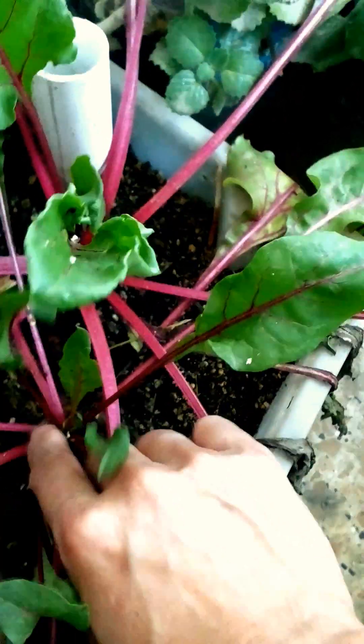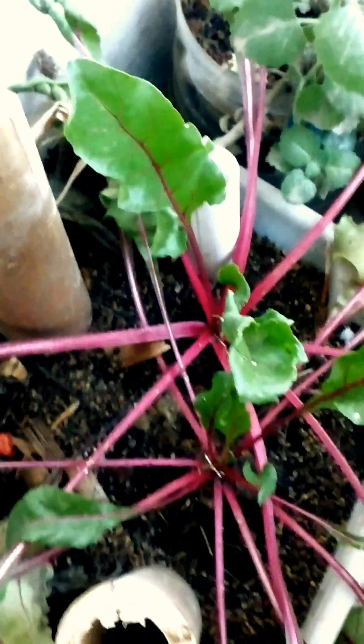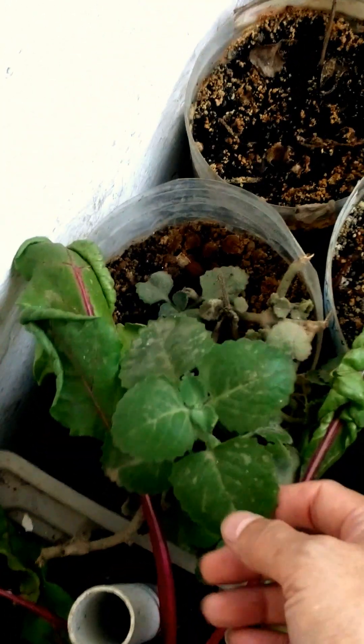This is another loofah. And my first time to grow beets on dirt — it kind of worked out fine, but the leaves are curly. I'm suspecting it's because it's not getting enough light, but it's continuously growing though — some new shoots there. These are beets. I got them from the soup from the market and just rooted it there.